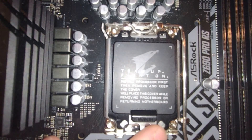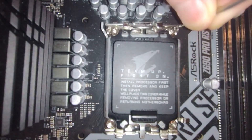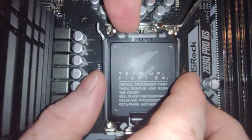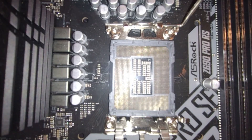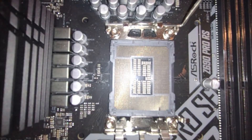Let's go ahead and pop this open. We're going to press down and then away, then bring it all the way up and back. Now, if we have the wrong CPU — let's grab one that is wrong — hopefully you can tell by the size that it's wrong. That one would not work at all.